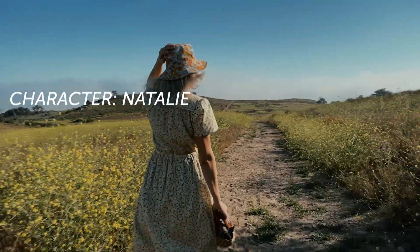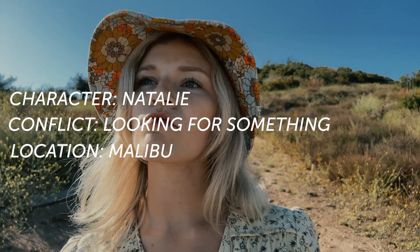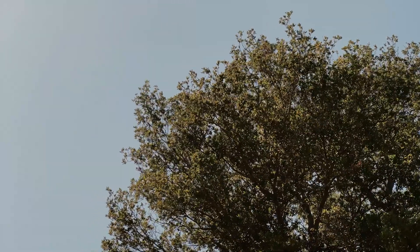For the movie we're making, we have Natalie, our character. We are in Malibu - location check. And the conflict in action is her adventuring around looking for a place to picnic. Simple, I know, but simple can be a great place to start, and for the sake of demonstration, it's helpful.